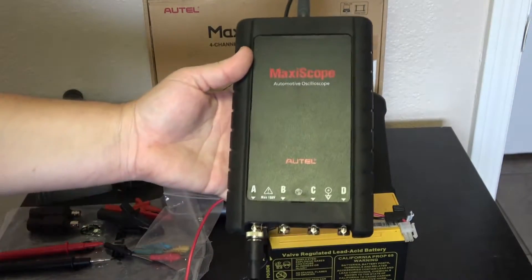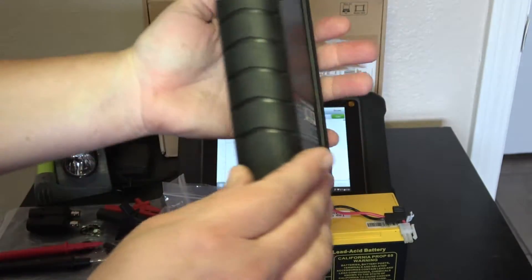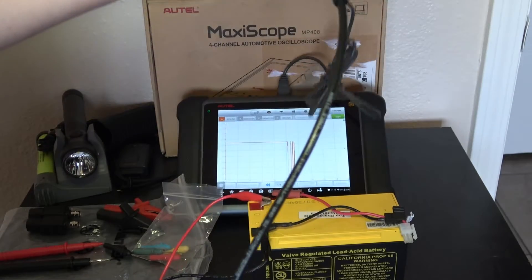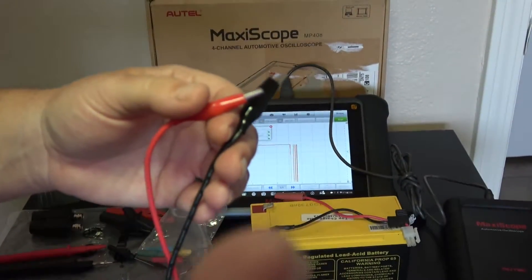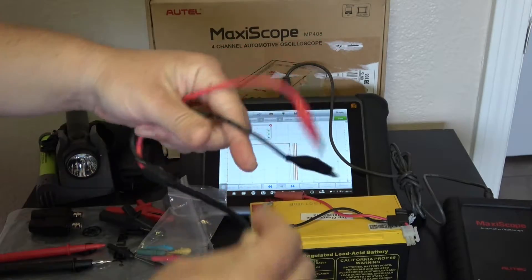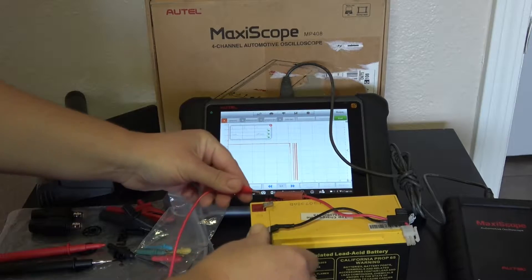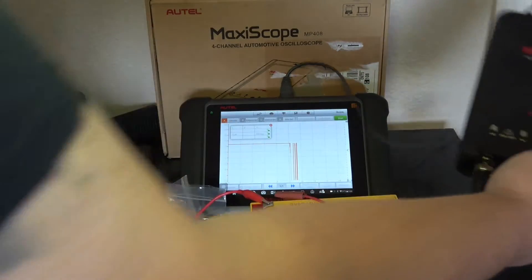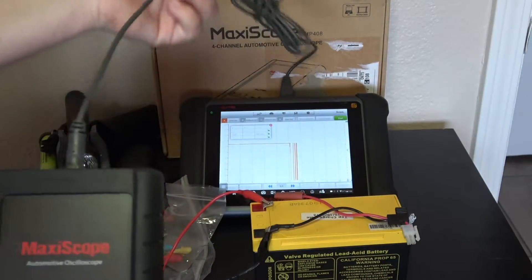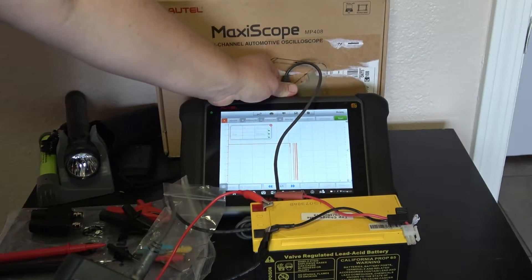Here is the scope itself when you receive it — four channels. I currently have the small alligator clips hooked up to it. This is one of the test leads included with the kit, connected to a 12-volt battery. It also includes the USB cord so you can connect this directly to your scan tool.